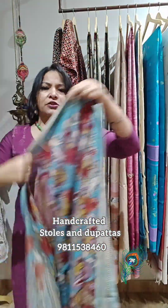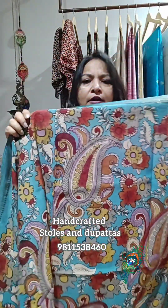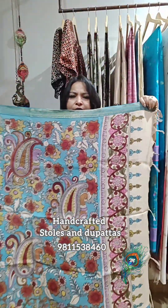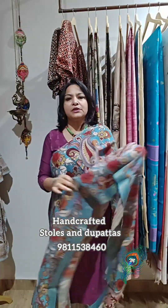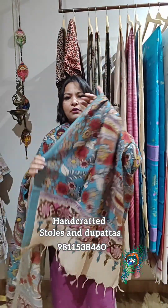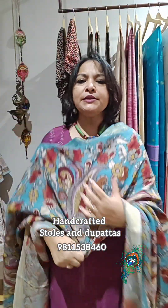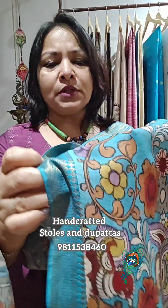Dupatta number two is turquoise blue with peacock motifs all over. At 2.3 meters, you can also make kaftans out of these dupattas. See how beautiful the border painting is — all hand painted, no machine work. The colors are natural, so draping this kind of dupatta is a real treasure. It looks beautiful with any simple plain-colored kurta.